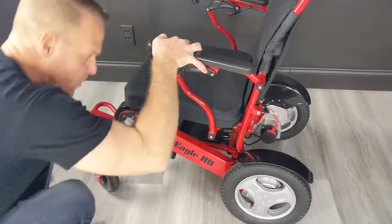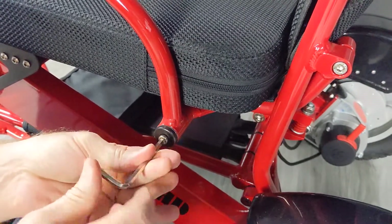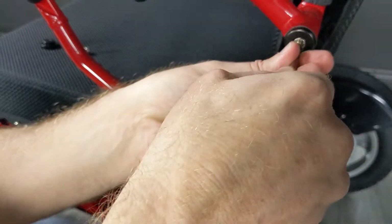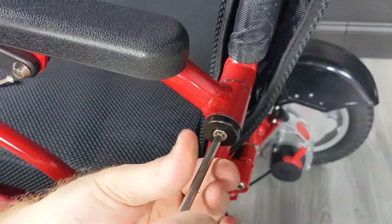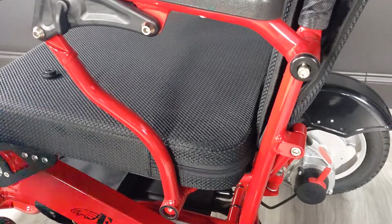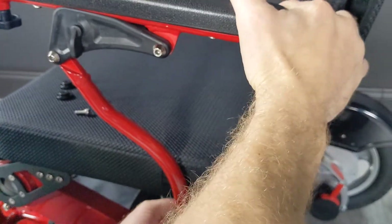One of the things about the Eagle that people like so much is that it's rated to hold up to 400 pounds, and it only weighs 50 pounds with no batteries — with both batteries it weighs a total of 58 pounds. It's a portable chair, great to go in the trunk of just about any car. It is FAA travel approved, and it's one of the few chairs that has the batteries actually in the frame of the chair.